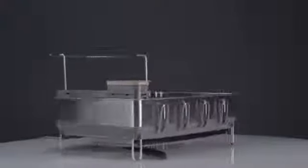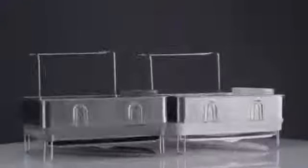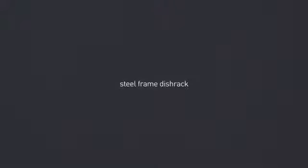This is the large version, and here are the smaller versions in gray and white. Wash the dishes more efficiently.